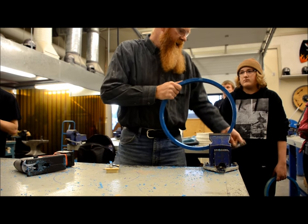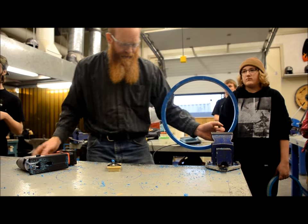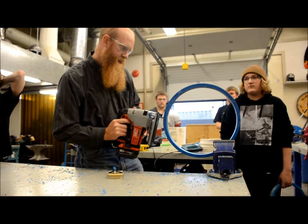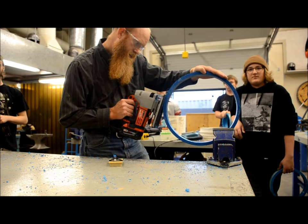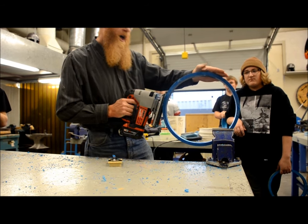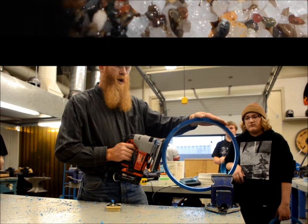Rotate it every once in a while in the vise so you can keep a comfortable spot for cutting. Getting off my line here — got to get back on, keep it as straight as possible. All the way around.